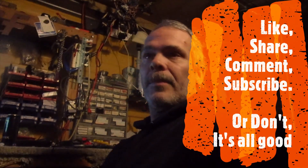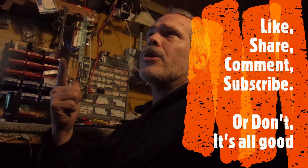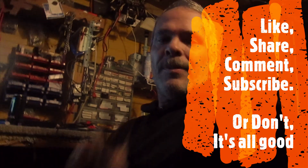Like, share, comment, subscribe — or don't. It's all good. Peace.